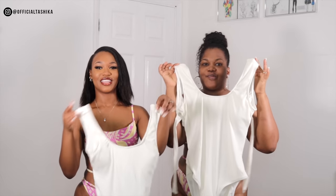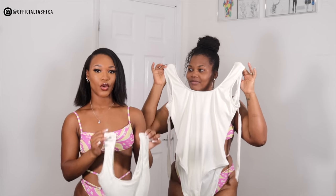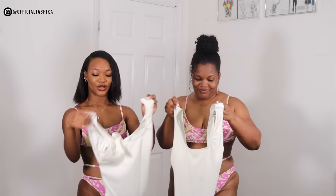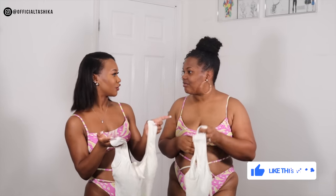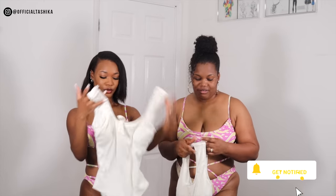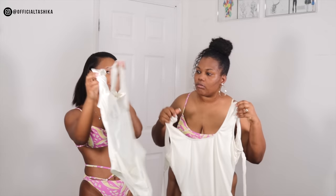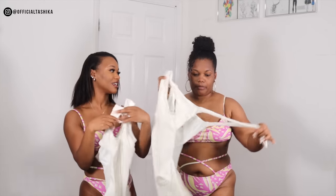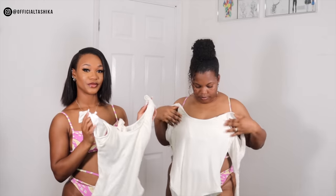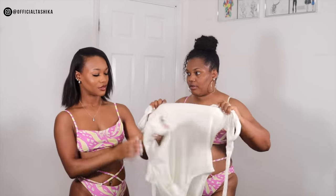So guys, this is the other swimsuit that I picked and this one is called the Rockin Ribbed Open Tie Back One Piece. This one is in cream. I got this cream swimsuit because we haven't actually tried on a cream or white before. And this was the closest to white, so I got this cream one. I love the design of it. I love the open back. I think this one is very elegant and classy — just like the first one. It has padding inside as well.